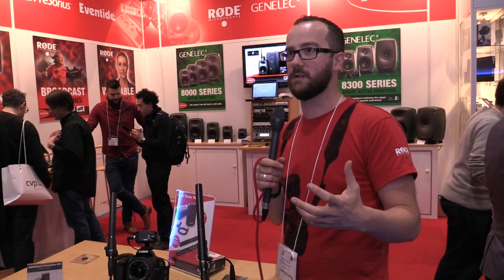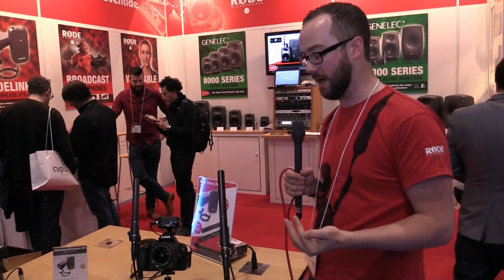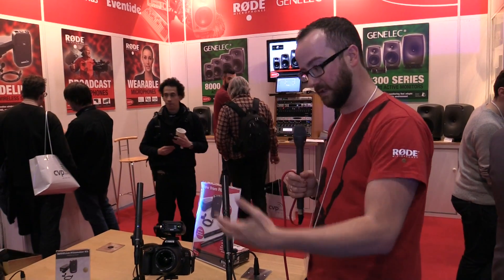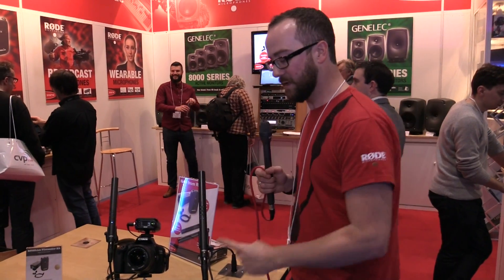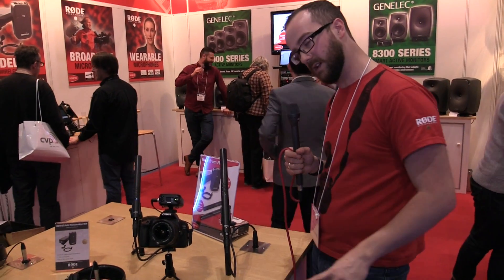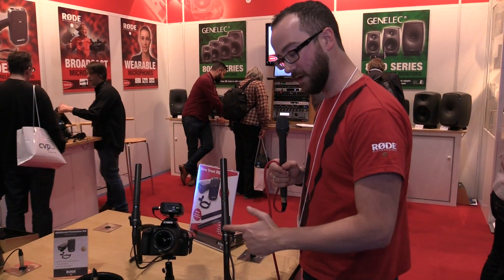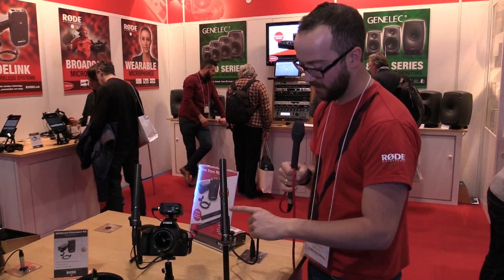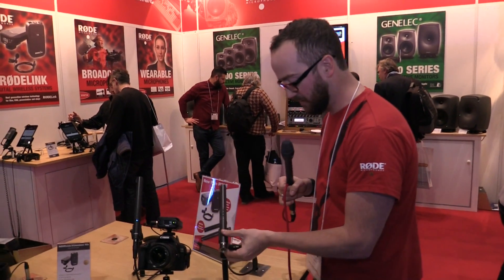There's also a high-frequency boost, which is really unique. It's a subtle high-frequency lift designed for when you're using these with a blimp or windshield cover, which can attenuate a little bit of the high frequencies — this lets you compensate for that in-mic. Both are phantom powered mics. The NTG4 Plus is sonically the same as the NTG4 and has the same controls, but it has its own battery supply built in. If you unplug it, it immediately switches to its own power.